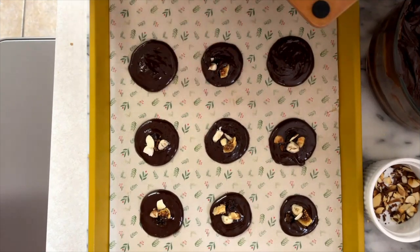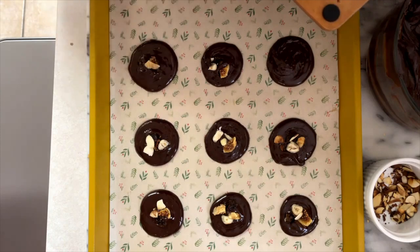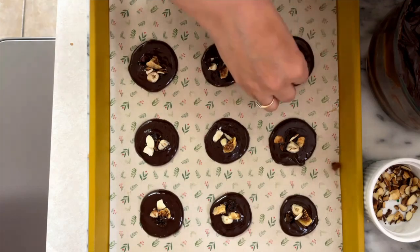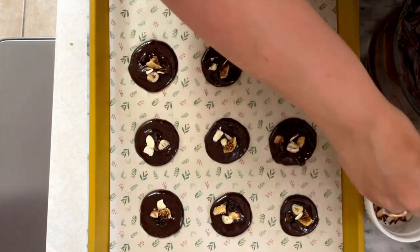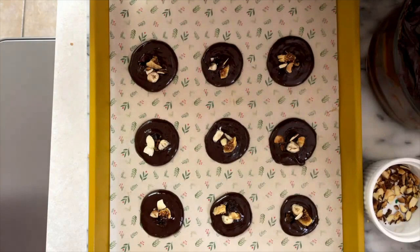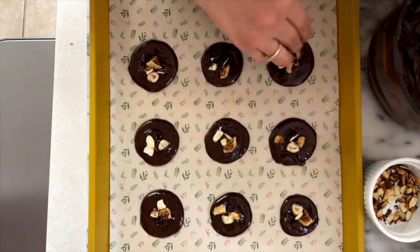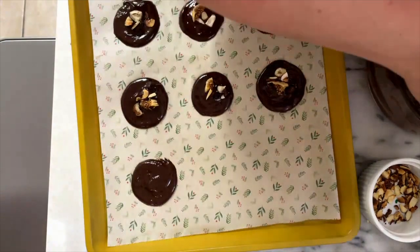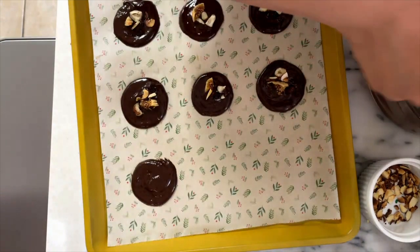Mendians are a traditional French confection that is served on Christmas Eve as part of the 13 desserts. Please check the description of this video for the list of ingredients. The colors of their ingredients are reminiscent of the original robes of the mendicant orders of friars in the church during the Middle Ages.